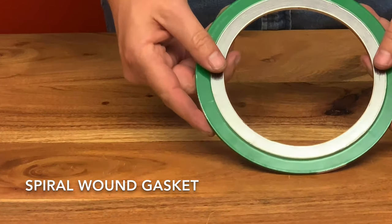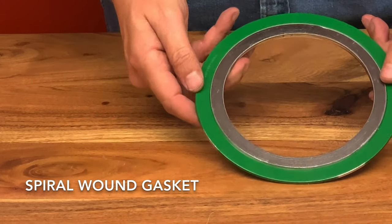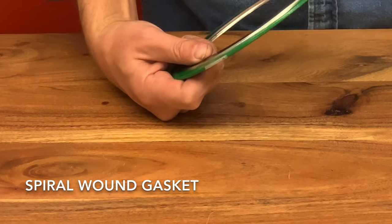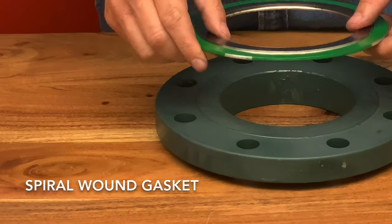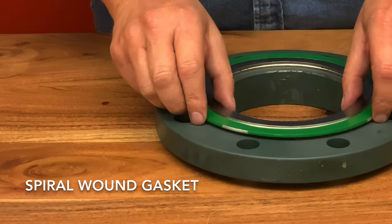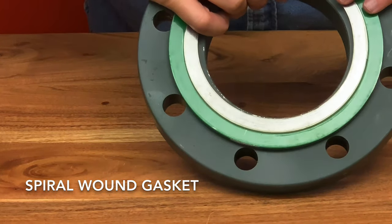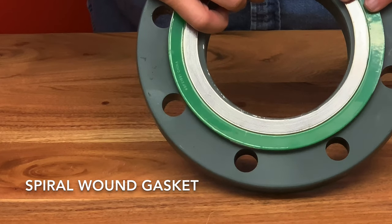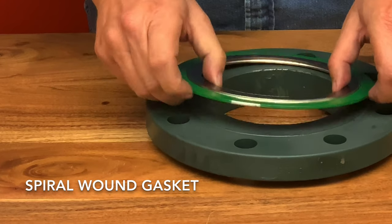The spiral wound gasket with reinforcement rings has the sealing element formed by winding two materials into very thin V-shaped spirals. Different configurations handle different flange designs. This one here is fitted for a raised face flange. The sealing action is actually a result of a combination of the flow of the metal and the soft filler piles when the gasket is compressed.